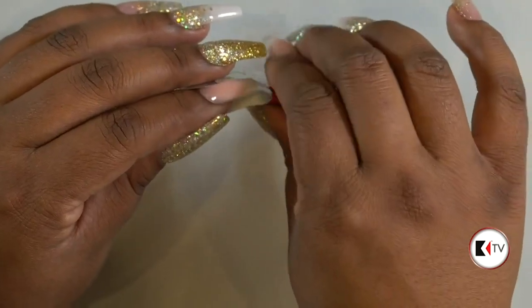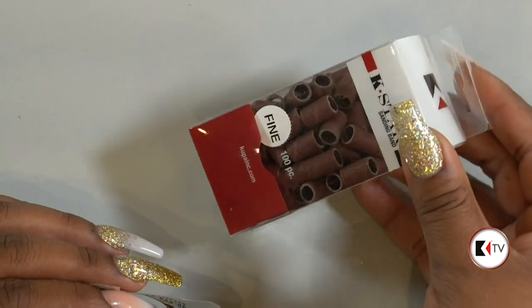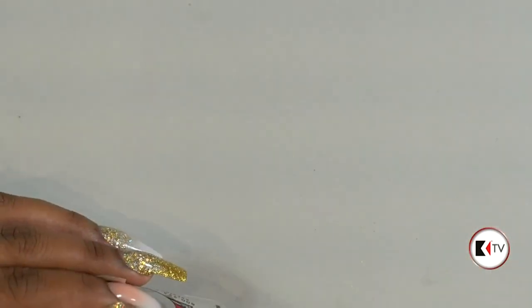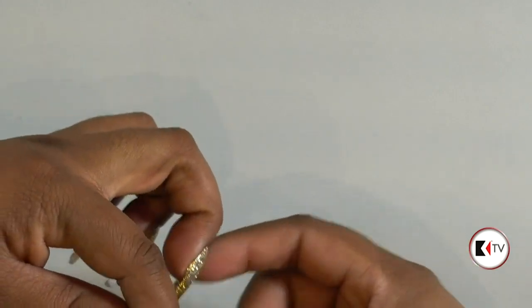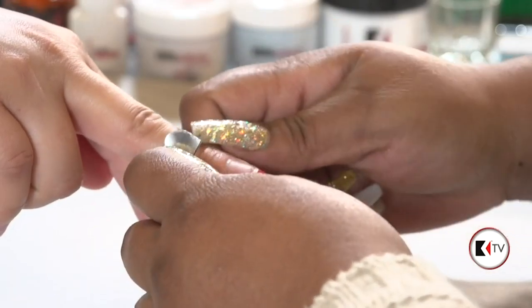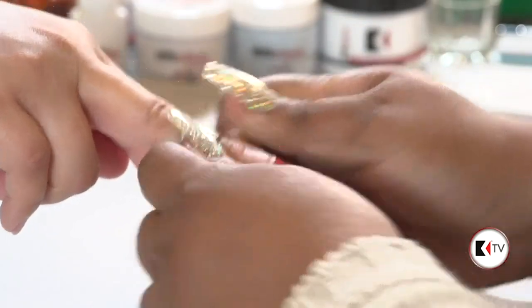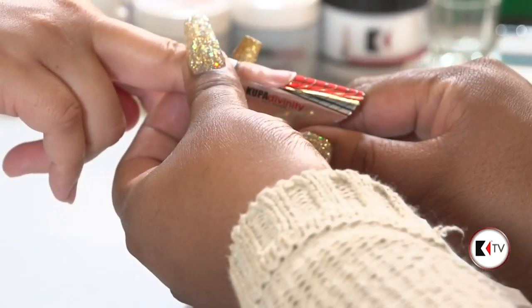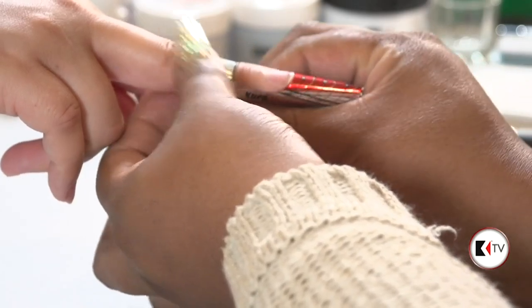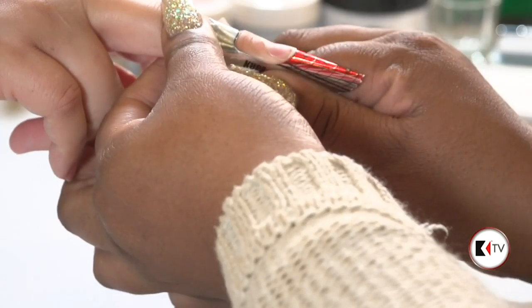Tori Dickerson wants to know what grit sanding band you were using — I was using the fine. When using any sort of bits on the natural nail, you want to go with the softest grit: fine. Or you can use your prepper bit as well. It always lights my fire when I see videos online where someone is using a coarser grit on a natural nail. Take care of those natural nails — don't damage your customer or your model.